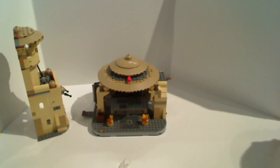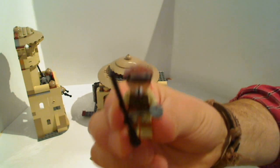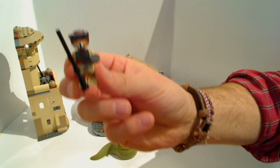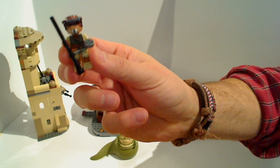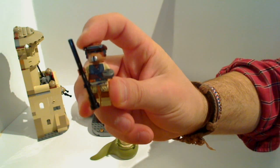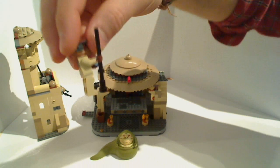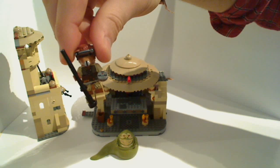That's Jabba's Palace — let us know what you think. We love this in terms of the minifigures; the Gammorrean Guard is just amazing, as is Boushh and some of the other minifigures. I got this from shopforme.com.au — they are the cheapest place in Australia for Lego, they knocked off a whole 50 bucks off the recommended retail price. Lego Jabba's Palace is the bomb. Let us know in the comments below or on Facebook, and lots more Lego reviews coming up soon. Cheers.